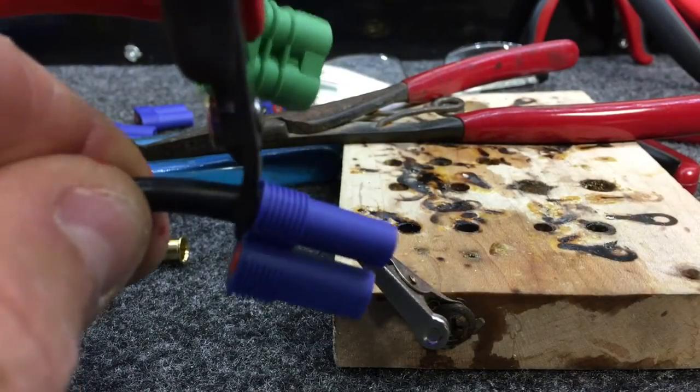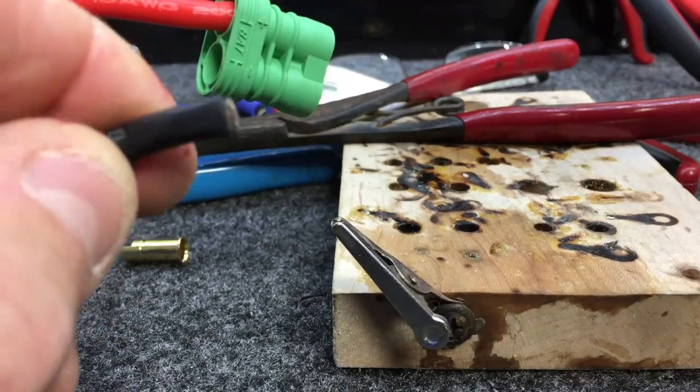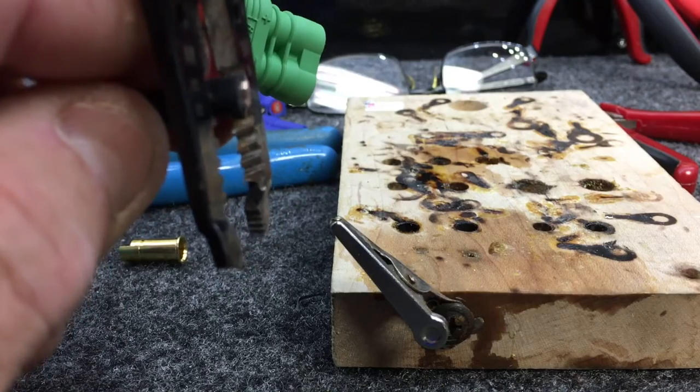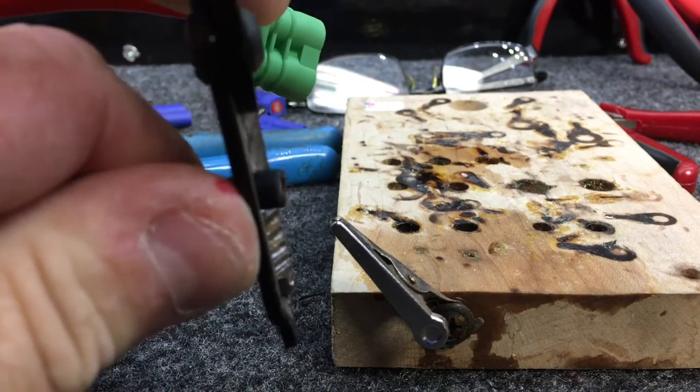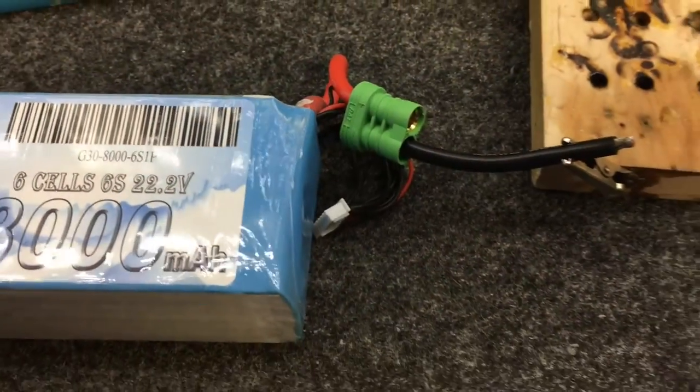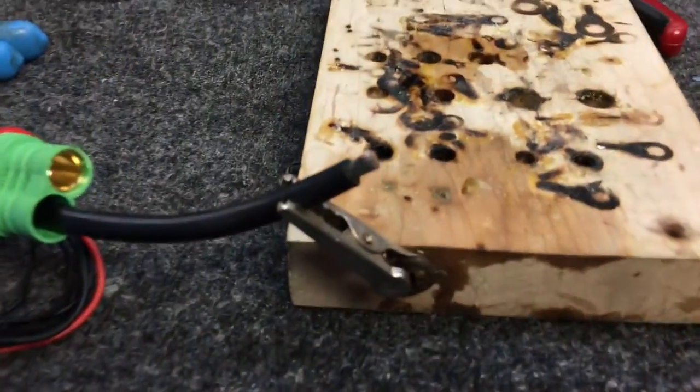We take our side cutters and cut straight through the 10 gauge wire right at the connector. We don't want the wire to be any shorter, and then we're going to use our wire strippers. Make sure you use the 10 gauge holes so you're not taking away any wire. If you choke this down, Ohm's law kicks in and then it's just not a good day.